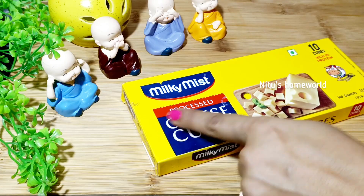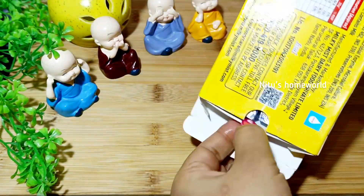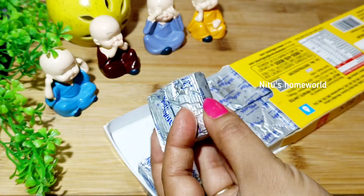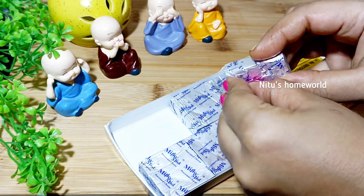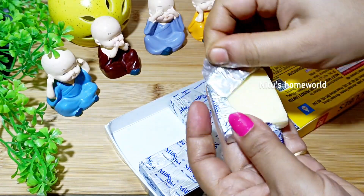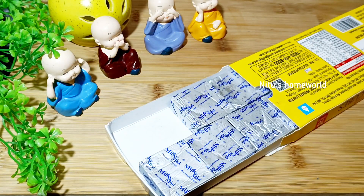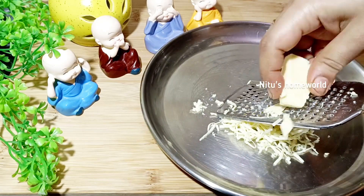First of all, we will bring cheese cubes here. If you want mozzarella cheese, you can also take it, but I personally like these cubes. You can open it and use it — it's very good. If you want homemade cheese, you can also use it. You can cut it in cubes, small pieces, or grate it this way.